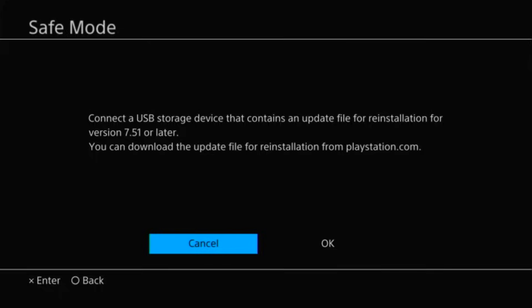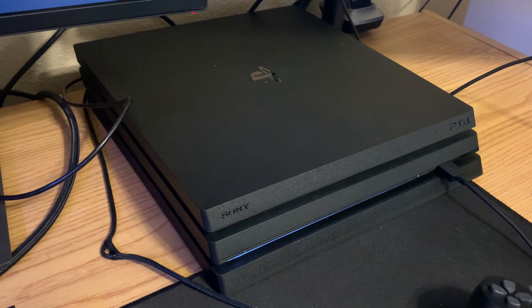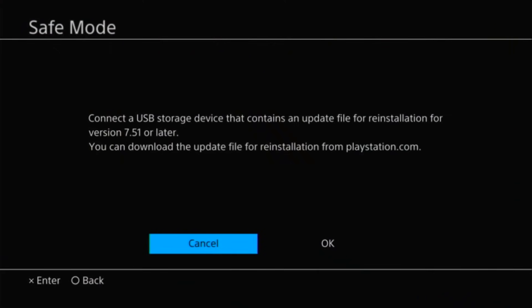Pay close attention to what it says on the screen. In this example it says 'Connect a USB storage device that contains an update file for reinstallation for version 7.51 or later.' If you're getting this error message, it's telling you that it wants the full system software update. If you install the file for reinstallation it's going to wipe the contents of your PS4. I'm going to go through a few different options to see if perhaps you can just install the update file without doing the full reinstall.